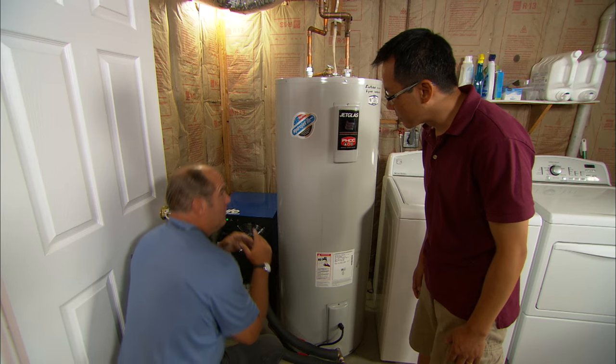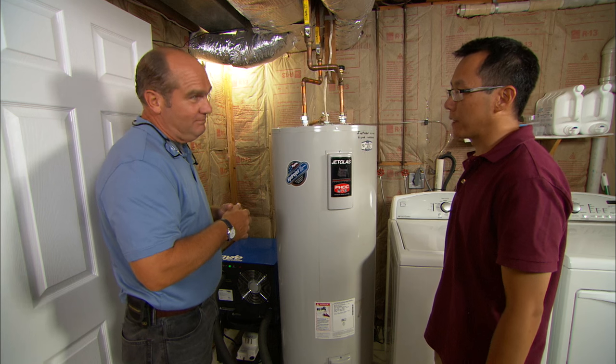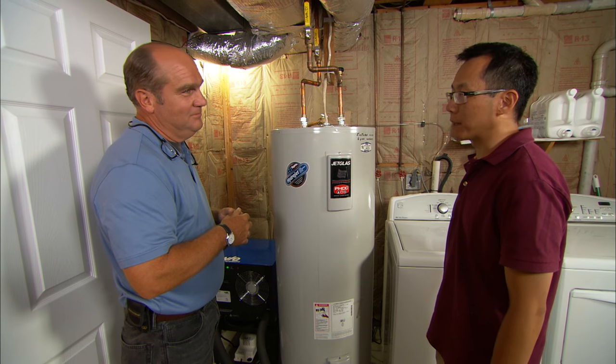After we heat up this tank initially, from then on we're actually going to use the heat that's in the air in this room to heat the water. That's so cool, Richard. Thank you so much — we can't wait to start saving money on our electric bill.